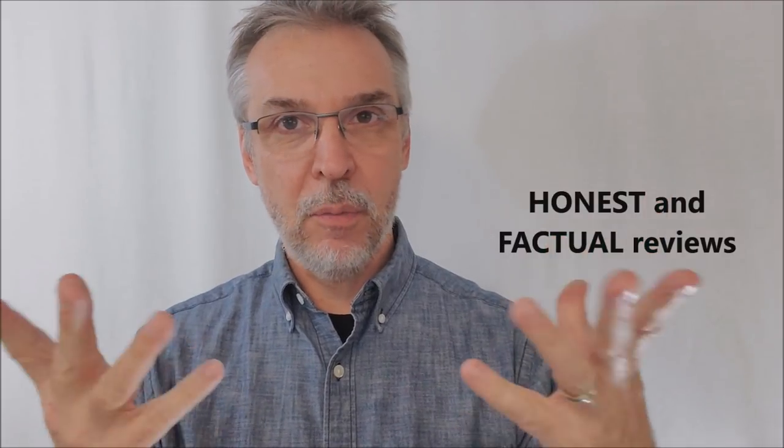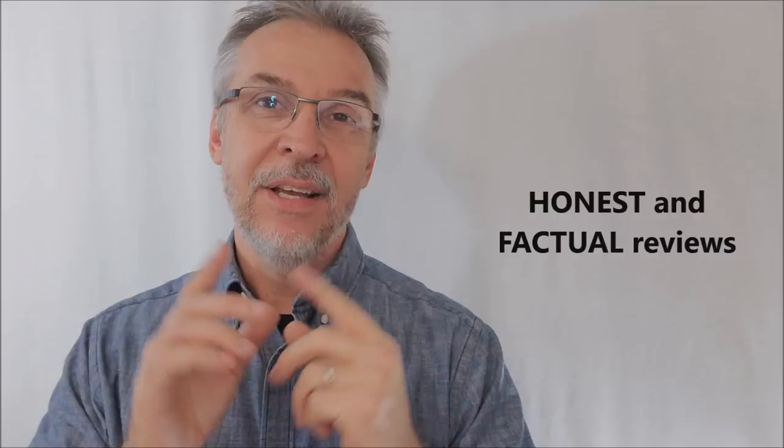Hey everybody, welcome back to the channel. My name is David, I'm your host. I review magic tricks — that's what I do. Magic companies and magicians send me tricks for free, and I open them up and tell you exactly what's inside the box. I give you honest and factual reviews every single time. I also review playing cards every once in a while, and I do giveaways. Make sure you're following me — hit like and subscribe, and hit all your notifications so that you're alerted when your favorite magic trick gets reviewed.